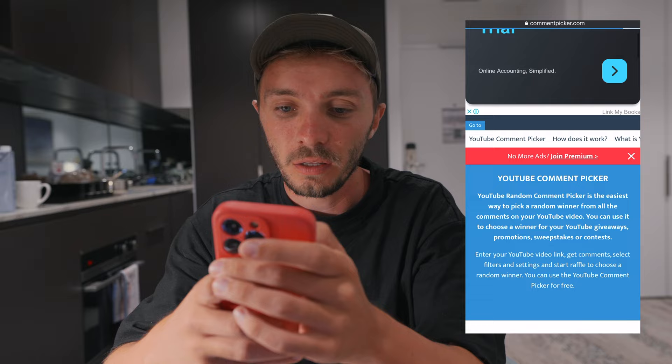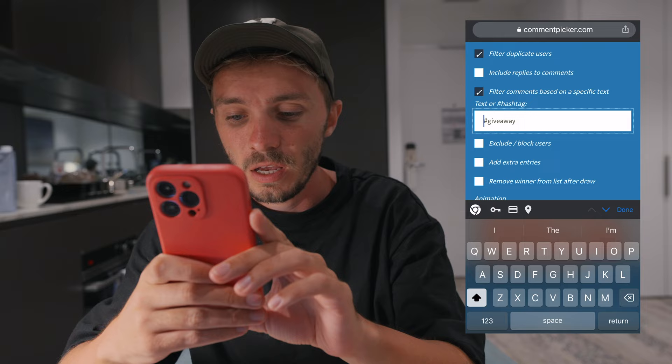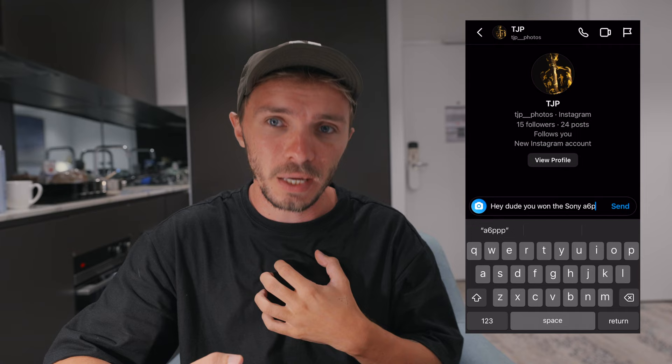We're going to have a look at the hashtag optical wonder over on Instagram, where you can show me the content you're creating and inspire others around the world. Last week I said I was giving away the Sony a6000 — we're going to jump onto a comment picker, take the URL, and post that in here. TJ00, you are the winner — congratulations! I will send you a DM over on Instagram from my account. I will be holding other giveaways in the future, so make sure you subscribe so you get notified whenever I upload.